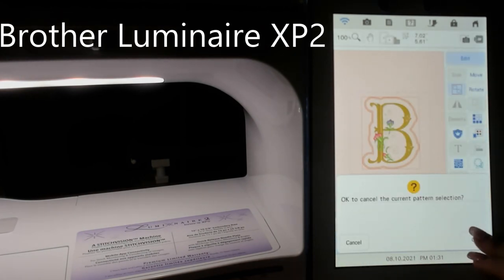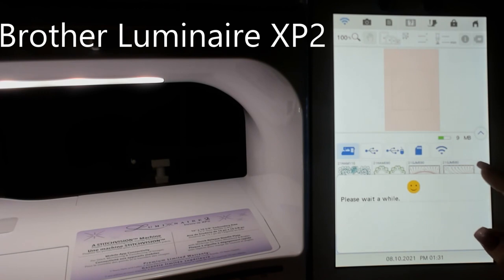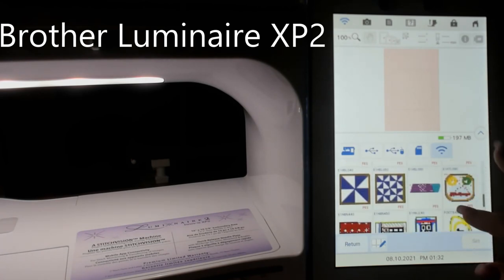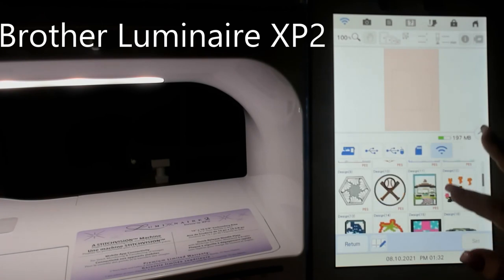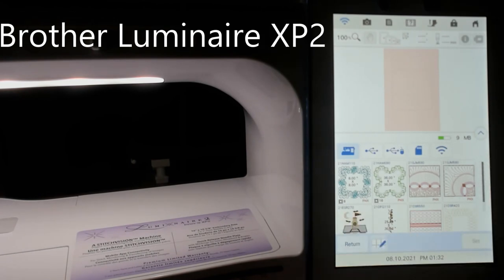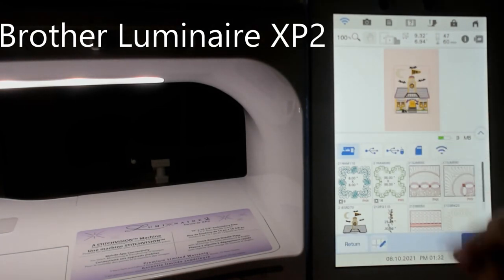So let's go back and delete it. I'm going to go into my pocket here and find something interesting to do. Let's go to the machine memory and I'll pick my house here because it's nice and complicated. This is from Designs in Machine Embroidery — Small-Town Charm — and it's one I created in the Perfect Embroidery Professional software and sent to my machine.